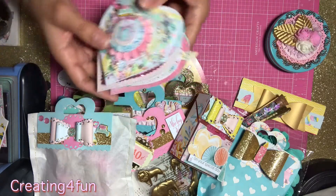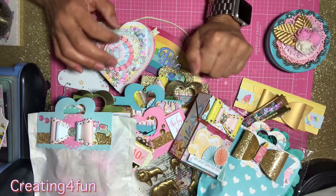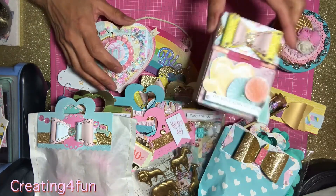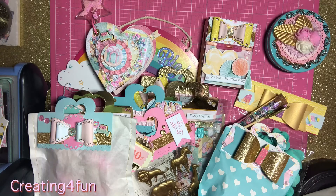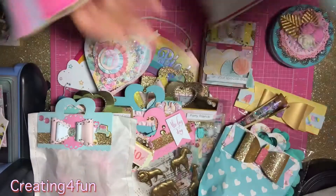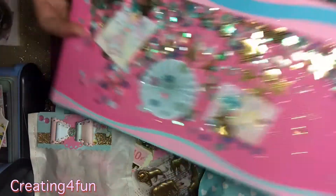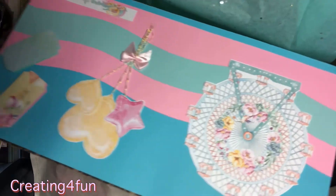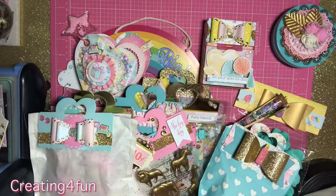So that is my happy mail birthday project share for Cynthia, Disco Dolly. I hope she loves everything — I love, love, love putting together happy mail, it's just so fun, I really enjoy it. I also decorated the shipping box — there's one flap and another flap. Super fun, I really enjoy making happy mail pretty, fun, and festive. I just need to package it all up and get it out to her.